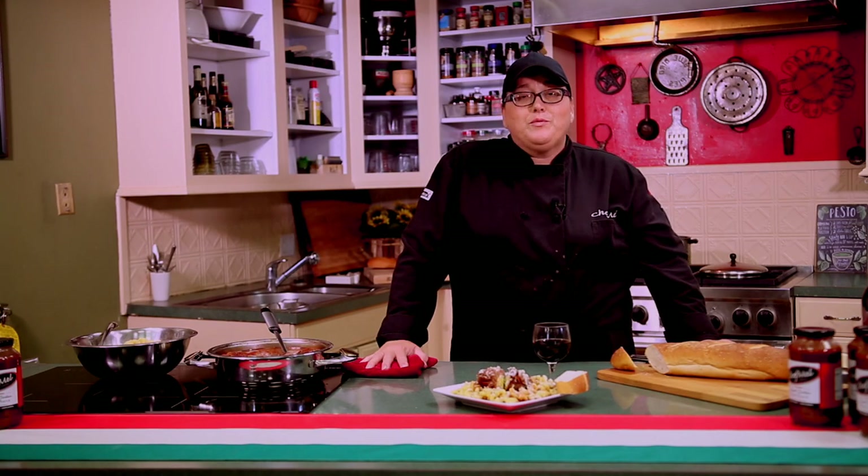This episode was brought to you by Chef Mel Sauces Incorporated. We're located in St. Louis, Missouri. We're available online and in many stores throughout Missouri and Illinois, and soon to be more. We're online at www.chefmelsauces.com. You can also follow me on Instagram at Chef Mel STL. Hope you'll give us a try and thanks for joining us.